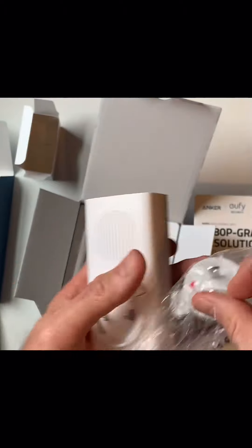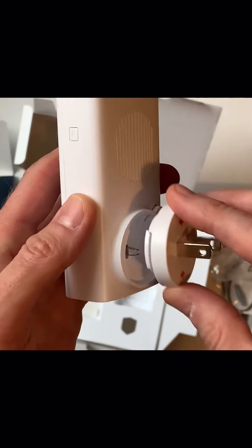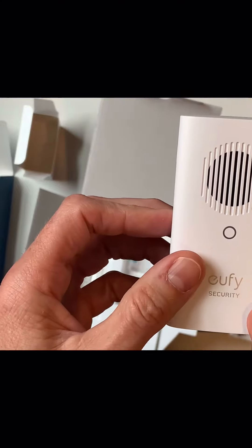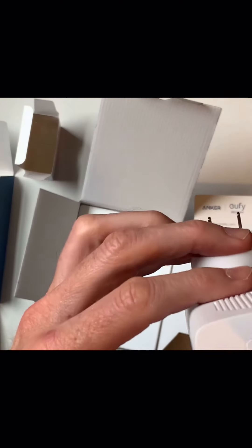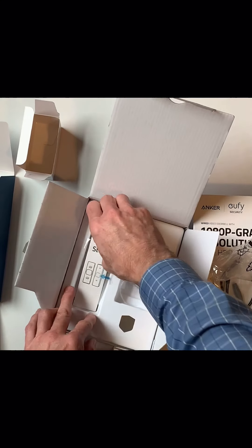This connector that I was talking about must go to this indoor chime unit somehow and let you plug this unit into the wall. That would be your chime — the chime that sounds when someone is at the door. There's a sync button that lets you sync it up. I'll get into all this when I get involved in putting it in.